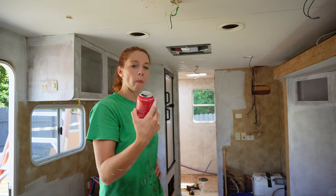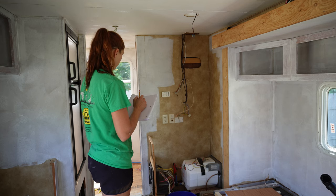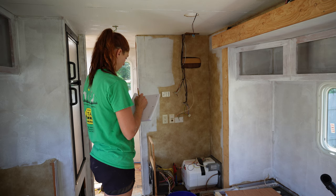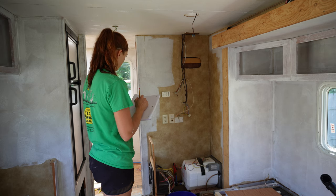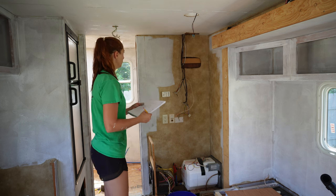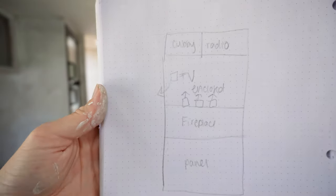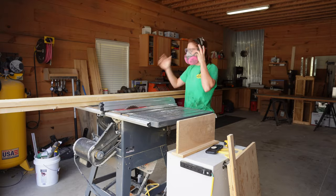I stopped and took a break and drank my favorite soda. These are called Poppies — they're delicious and literally my favorite. So I'm going to go ahead and sketch out what I want this entertainment center to look like. This is just a rough idea of where I want things to go — just where the panel is, the fireplace, the TV.